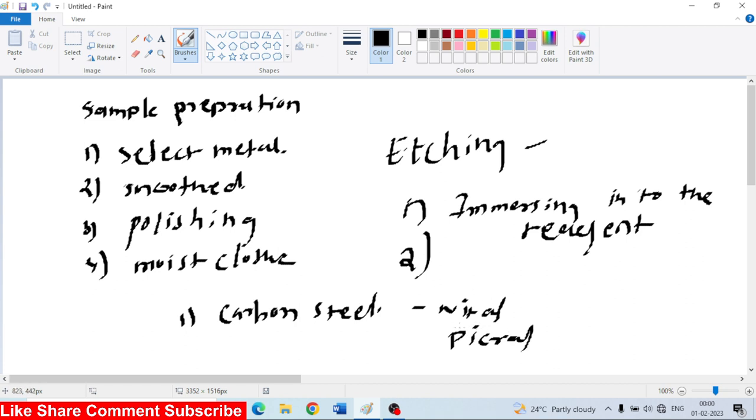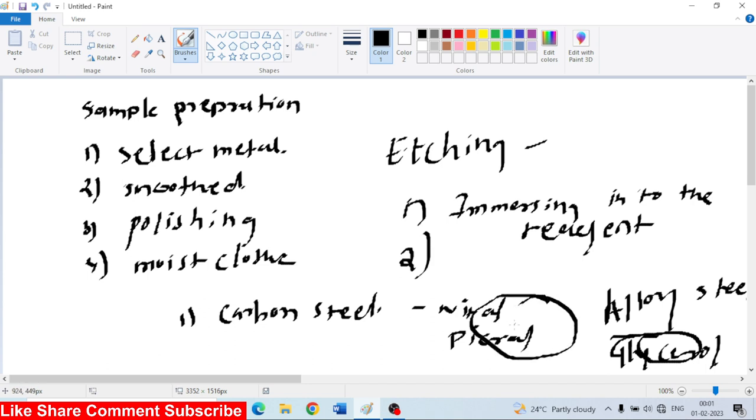The second etching reagent is Picral. Picral is used for alloy steels. Another etching reagent is Glycerol, which is also an etching reagent.